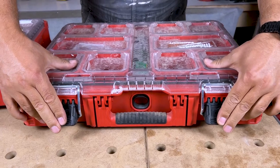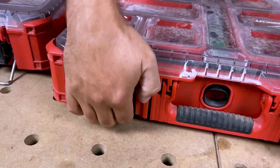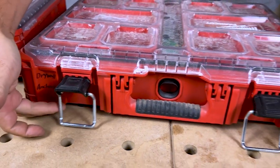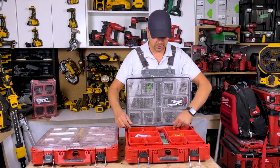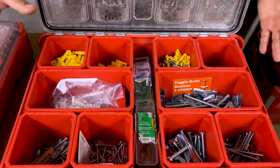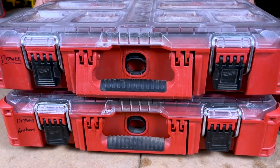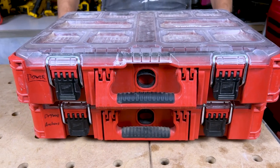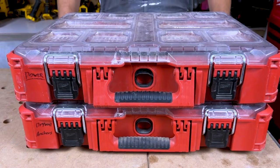I just think these are awesome as a drywall anchor carrier. The fact that these don't get flopped around to different sides when I'm carrying it is huge for me. I used to have all kinds of different boxes and carrying bags for small items, especially tiny anchors. Nothing migrates over to the next bin, so that's super important.